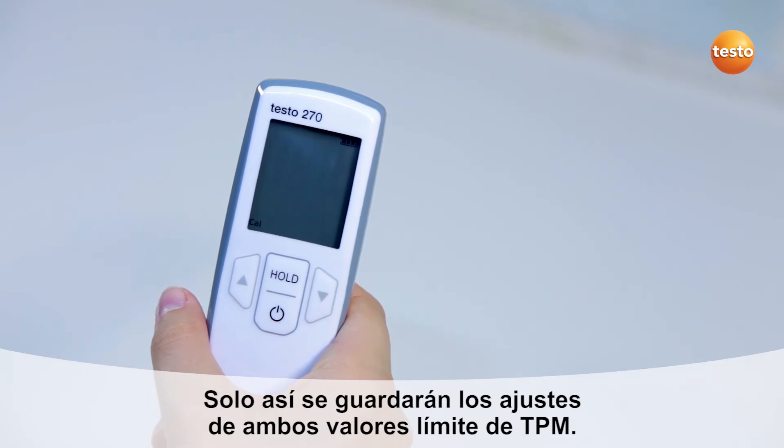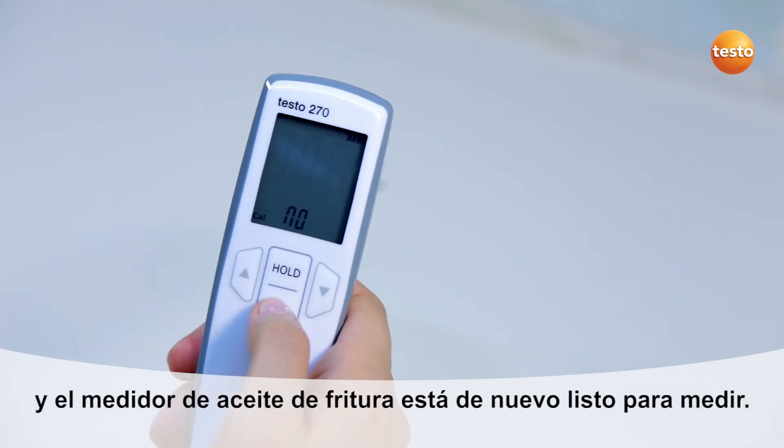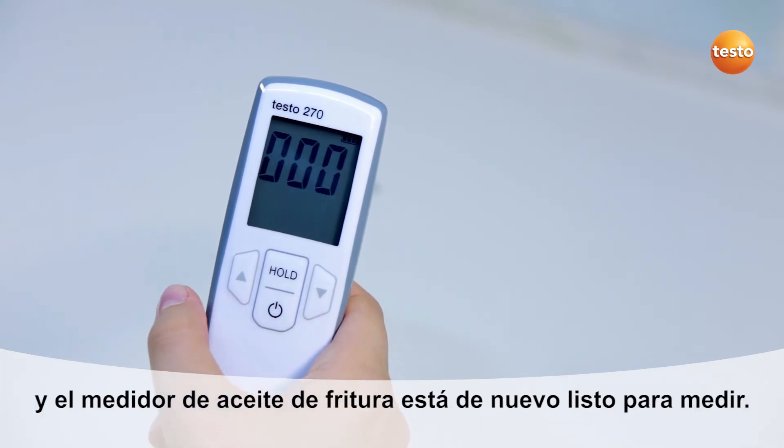Only then are the settings for both TPM limit values accepted. I exit the configuration menu with the on-off button and the cooking oil tester is ready for measurement again.